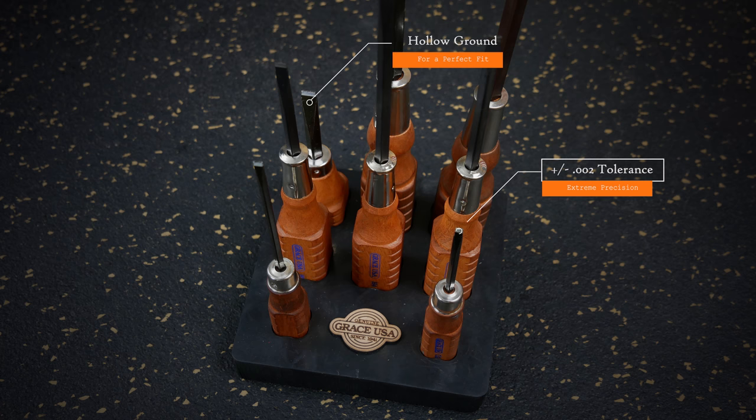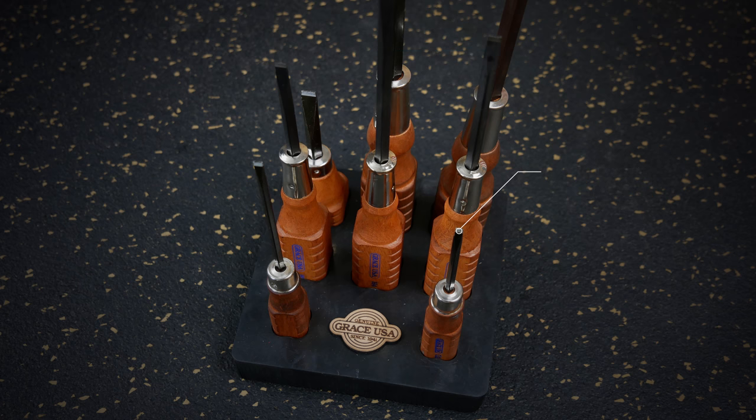And as always, all of our components are 100% made in USA and covered under our forever guarantee.